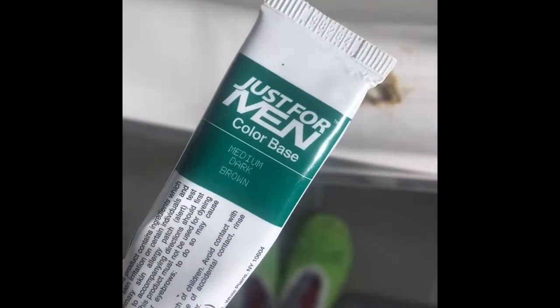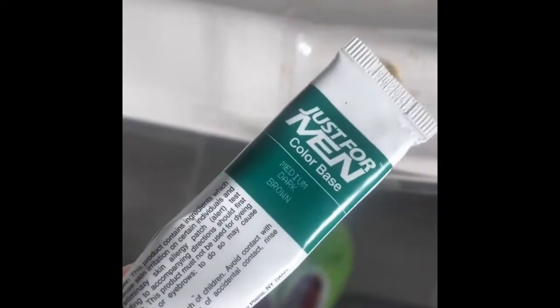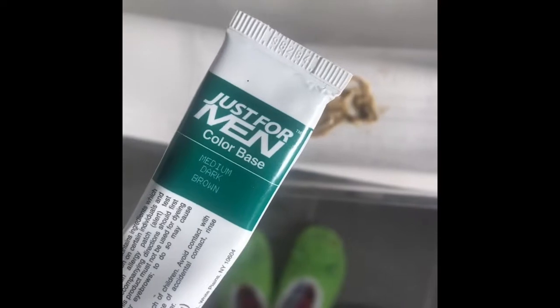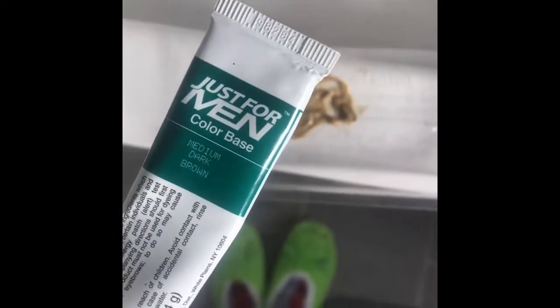The exact product I'm using is Just For Men Medium Dark Brown. This is pretty dark — probably about a 3 on a scale of 1 to 10 if you know hair color.